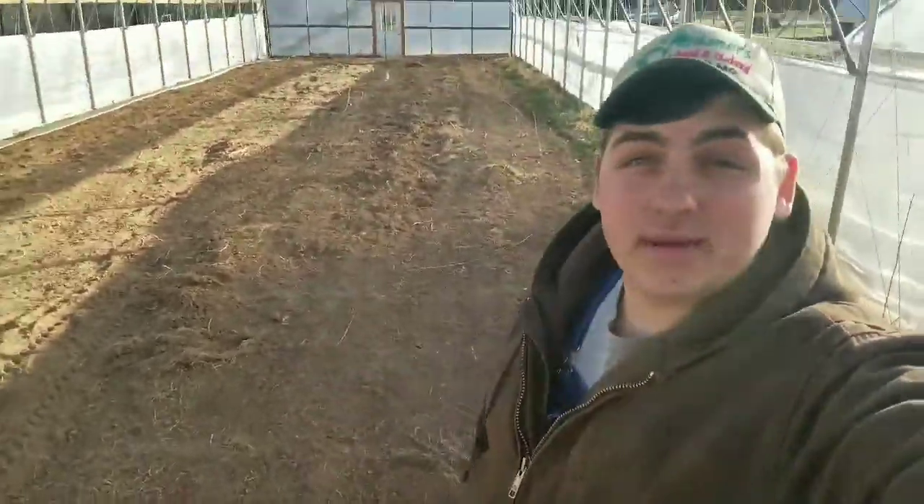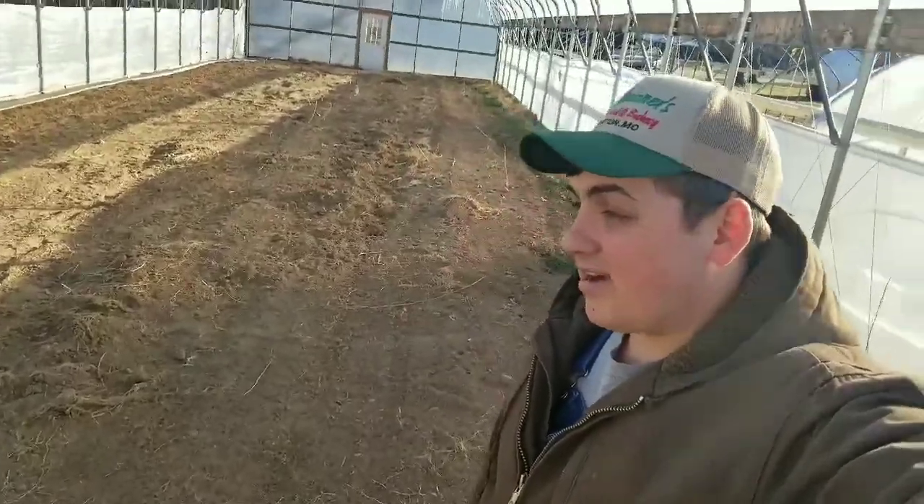Hey y'all, Farmer Dre back at it. Today we are finally doing something here in our high tunnel. Like I was saying before, we're going to pull some radiant heat and get our stove in.